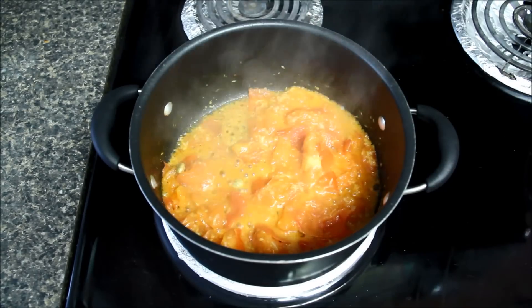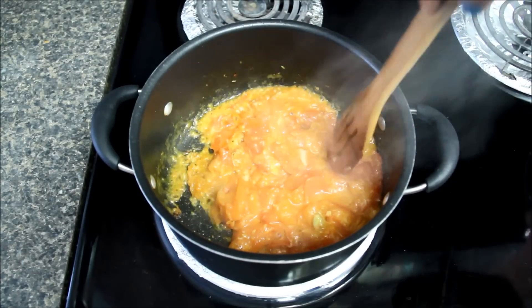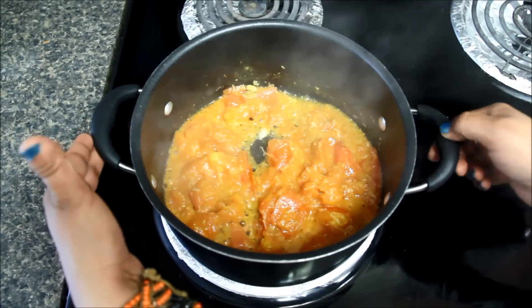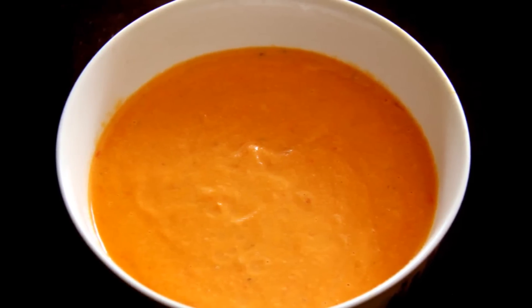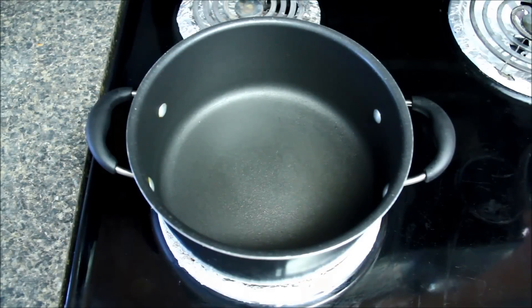It's been about eight minutes. I've stirred the tomatoes a couple of times and now they look nice, soft and mushy. I'll stir them once again and take them away from heat. I'll let them cool down for some time. Once tomatoes are cold enough, grind them to a puree and try not to add any water while grinding. Now our puree is ready.